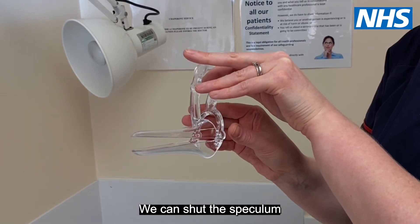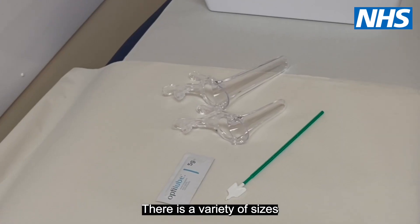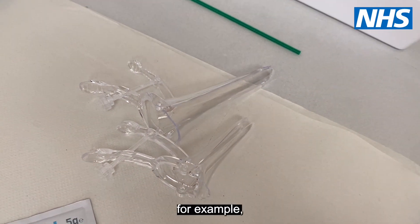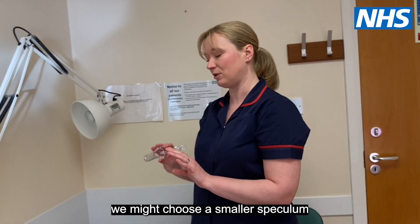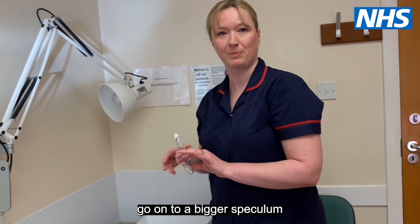We can shut the speculum and remove it. There is a variety of sizes and lengths of speculum depending on the patient. Depending on if it's her first smear, for example, we might choose a smaller speculum to begin with, and then move on to a bigger one if we need.